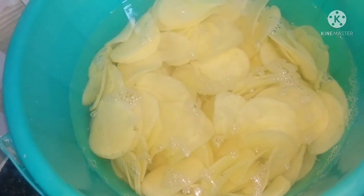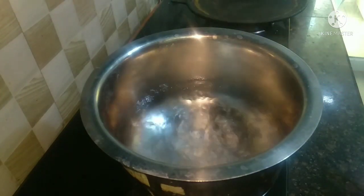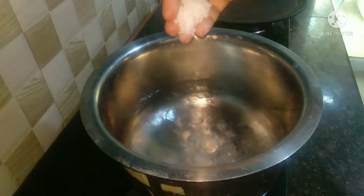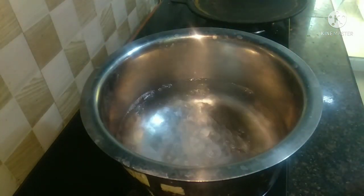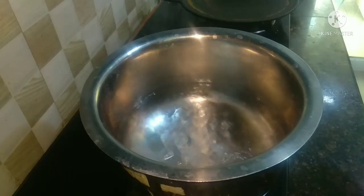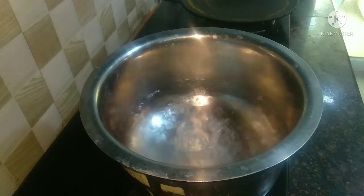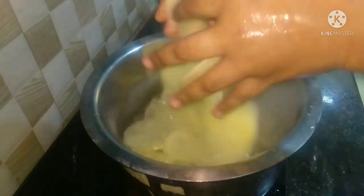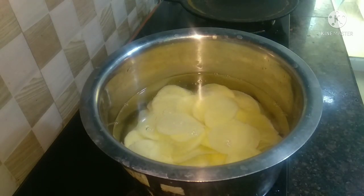We are going to put the leaves and cook it for 4 hours. The leaves are dry and we are going to take this in the oven. Now let's fry it with a spoon. Let's fry it with the heat. Now let's add a layer, and add a layer of it.